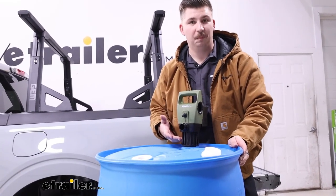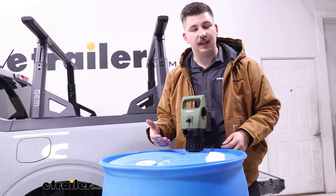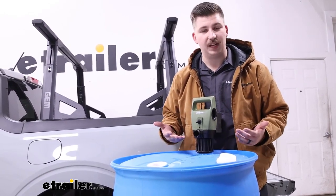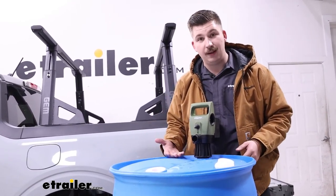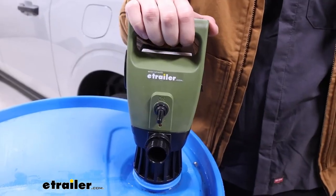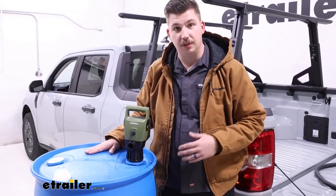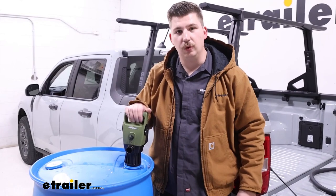Overall I think these TerraPumps are designed really well. I like that they thread directly onto the drums and the battery operation is really convenient. For this particular one though, the plug-in version has an advantage because it pumps a lot faster. With a lot of other pumps we've worked with, there isn't a speed difference between battery and plug-in, so in those cases I'd opt for battery since you're not tethered to a wall outlet. But if you want extra speed, having this plugged in is a big benefit, plus you don't have to worry about recharging batteries. What it really comes down to is getting the right TerraPump for the job — check out the other options on our site. But for now, that'll do it for our look at this TerraPump fuel pump. Thanks for watching.